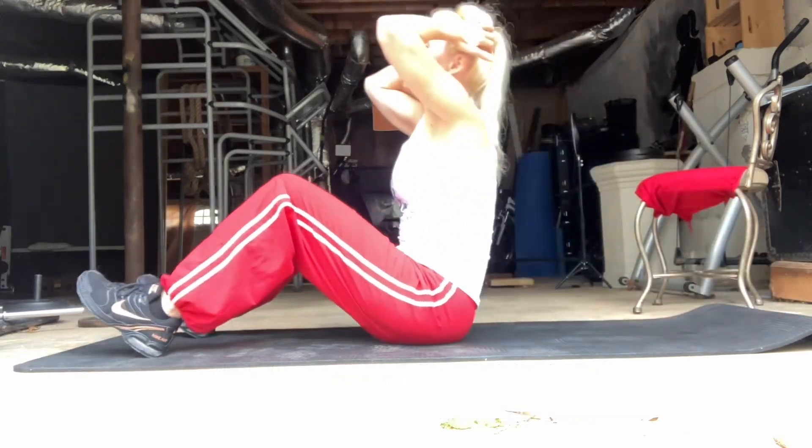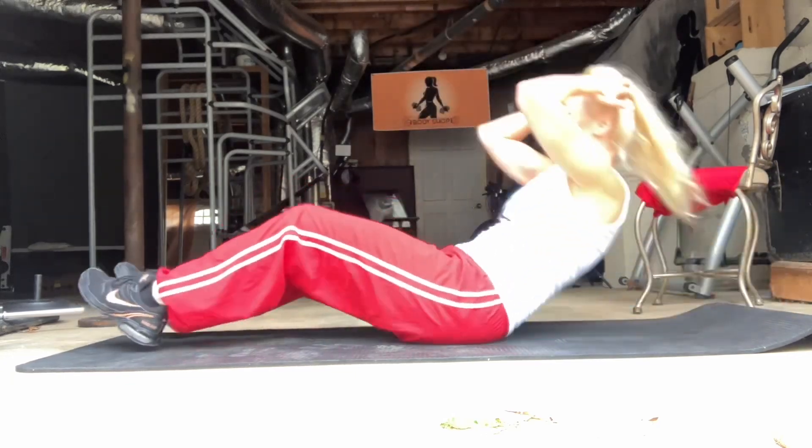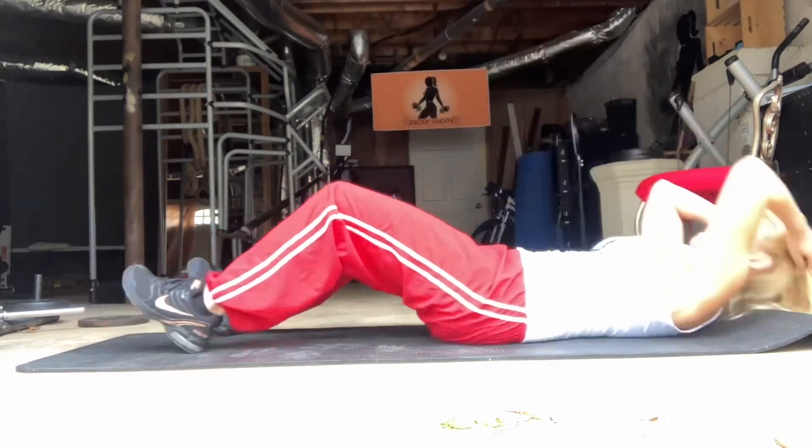Here I'm doing 12 sit-ups, 12 Russian twists, 12 elbow-to-knee crunches, and 12 toe touches.